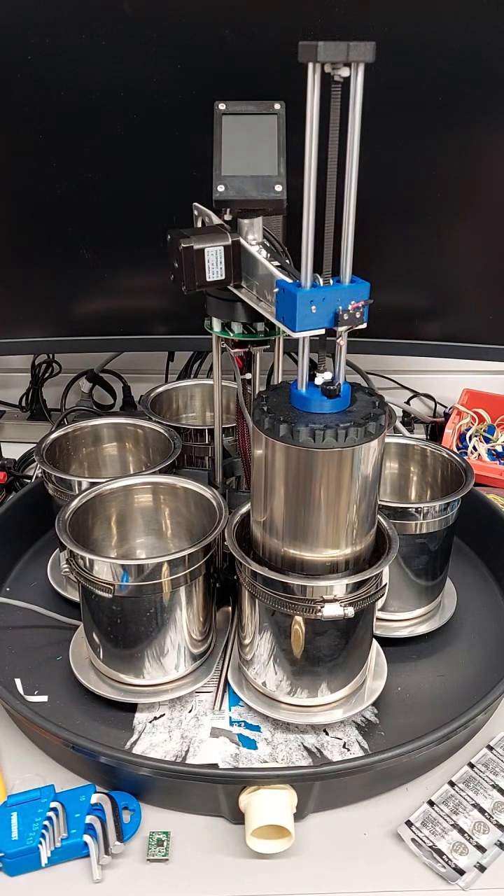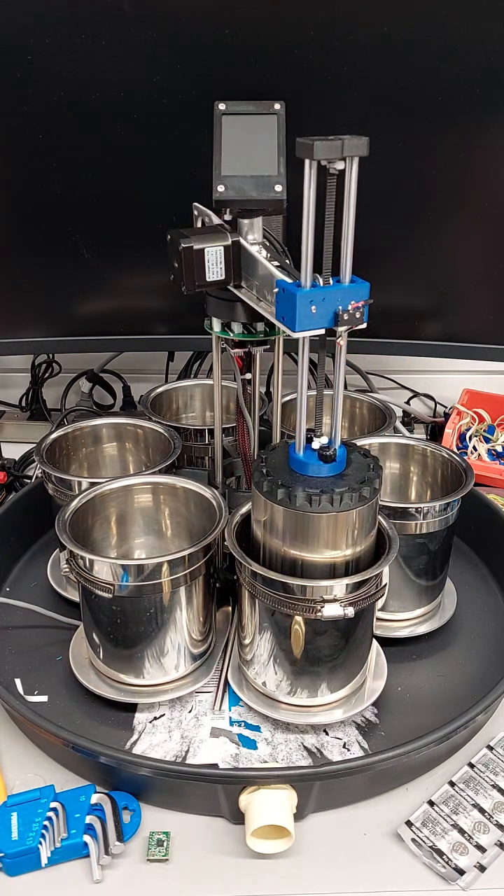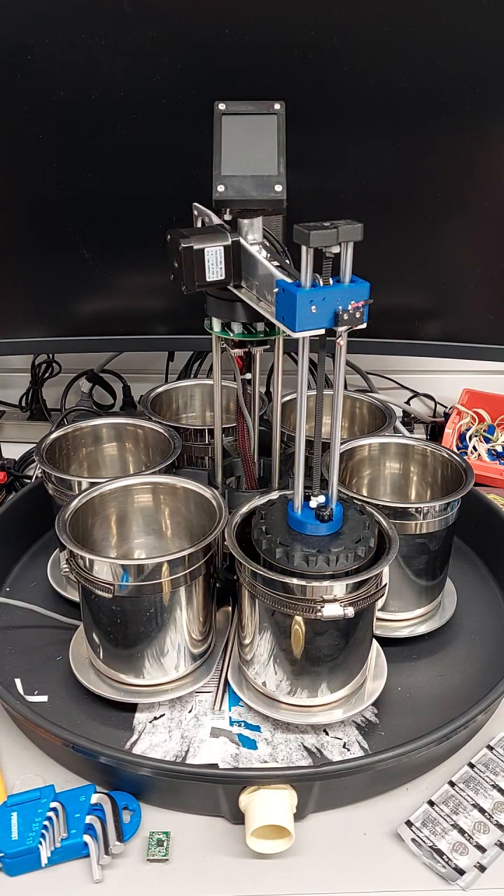And that's it. That's a full rotation complete, and that's the end of the demonstration.